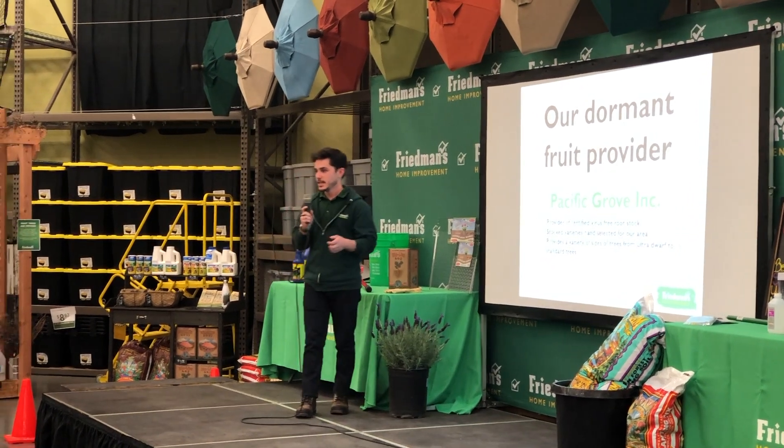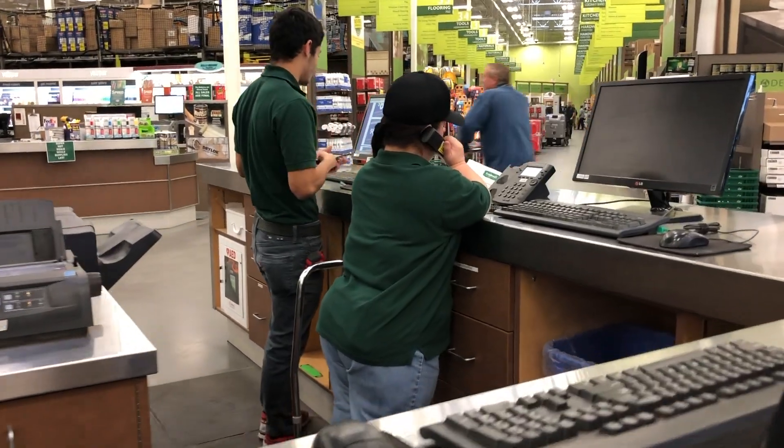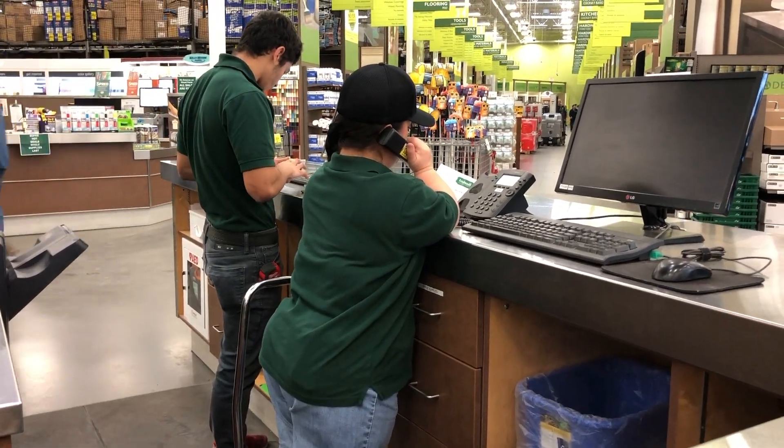Every plant that they give us is specifically for this area. Join us and learn how to select and care for your fruit trees.